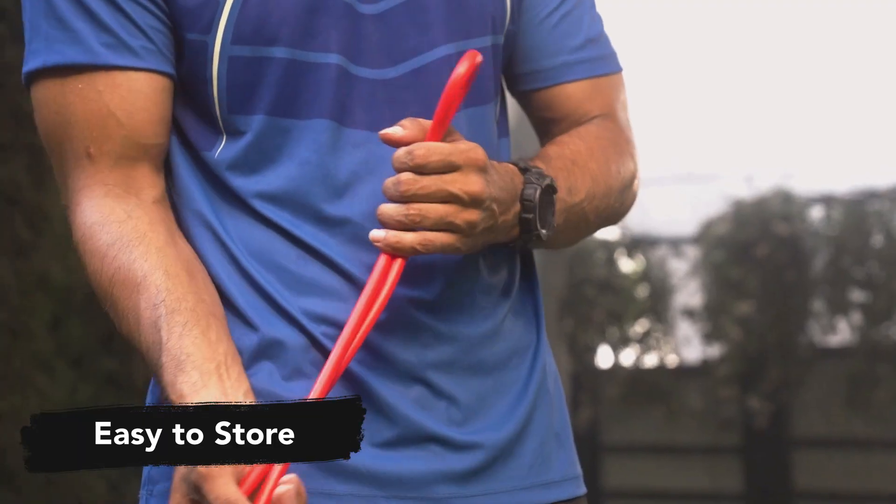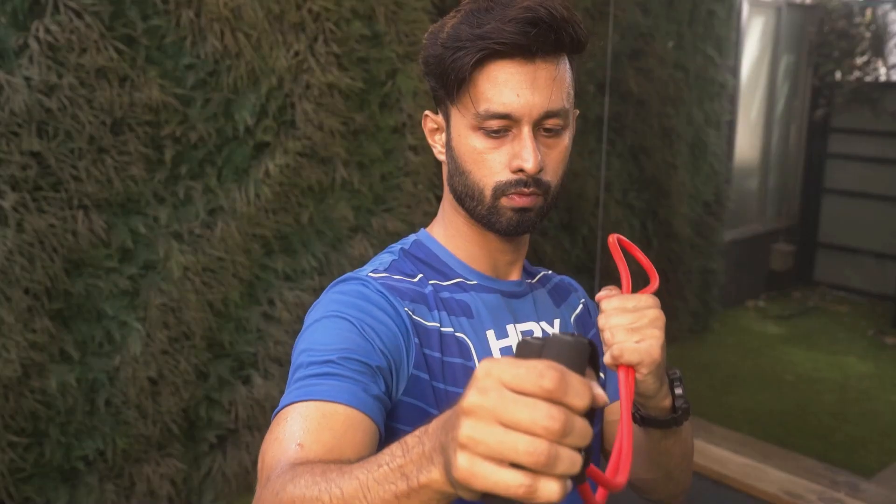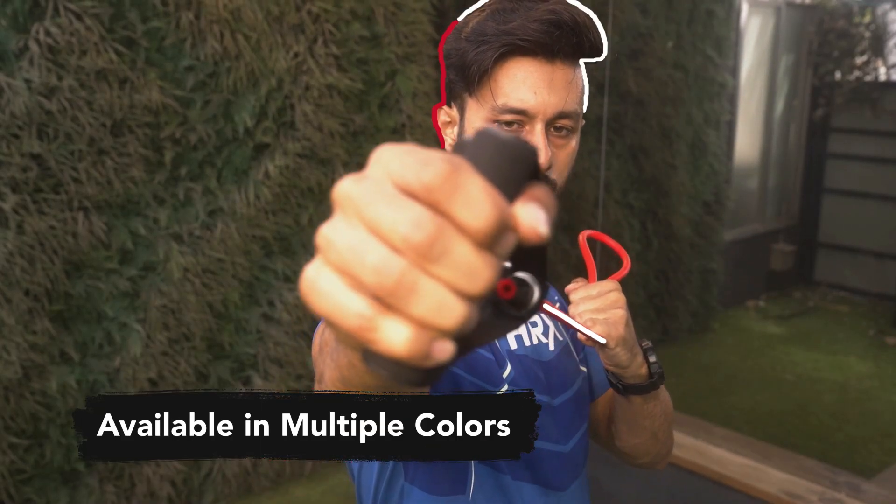It doesn't tangle so that you can carry and store easily. It also comes in multiple colors. If you think this HRX resistance tube is a must have for you, then check it out today.